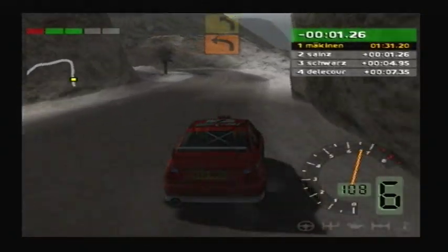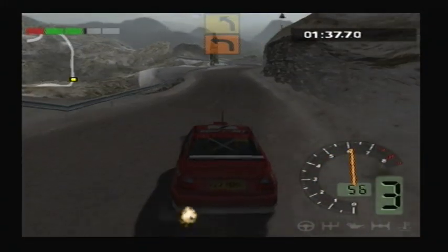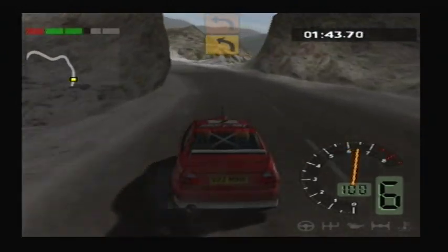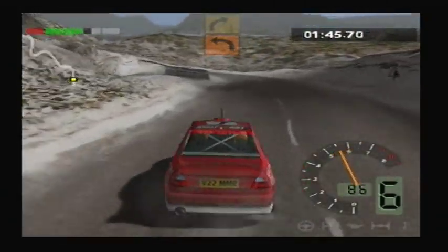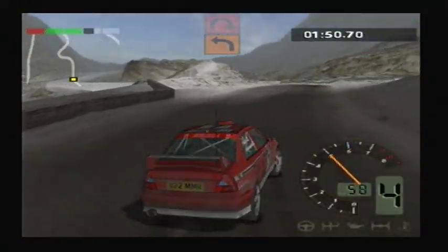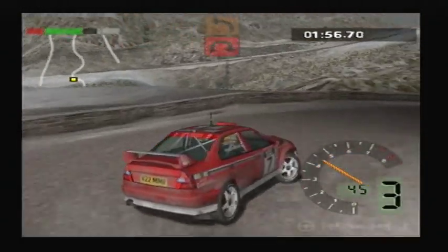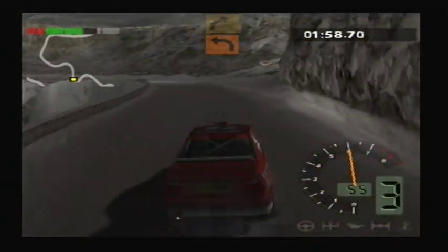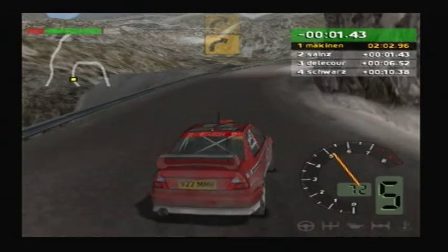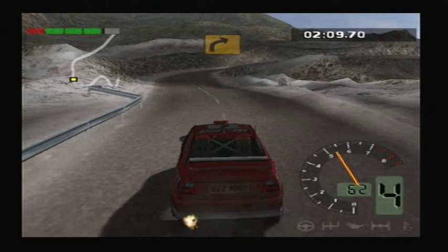Good, left, 5. 50, left, 5. Into left, 4. 50, left, 5. Into right, 4. 50, left, 5. 50, left, 5. 50, left, 5. 50, right, 4.